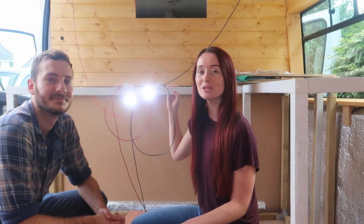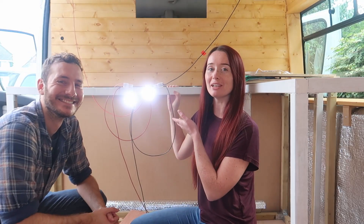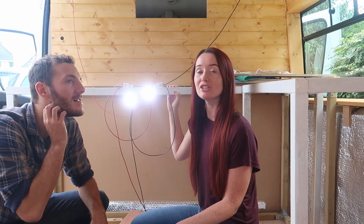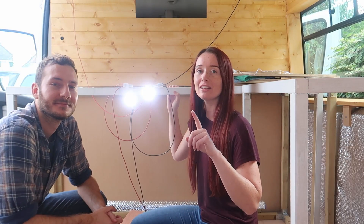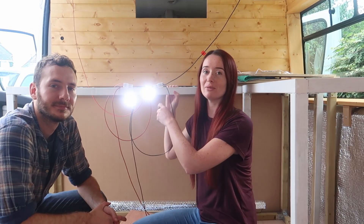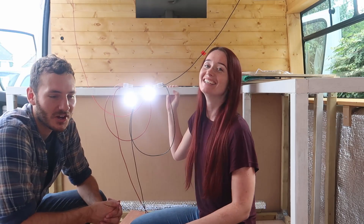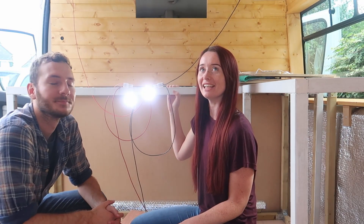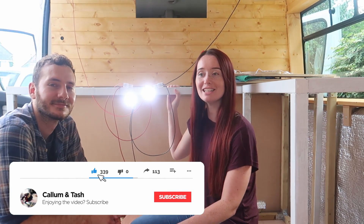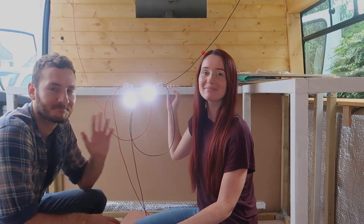That's most of the electrics done now and we are very happy — we have lights! Next time we need to do the cladding on the ceiling. We've wired these up now but they're only on so that we can take them off — we're just making sure the connections are all good before we fix them to the cladding. I hope you enjoyed this video, give it a thumbs up if you did, subscribe to our channel if you want to see more, and we will see you next time. Bye!